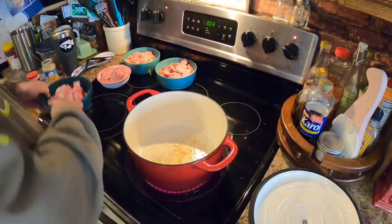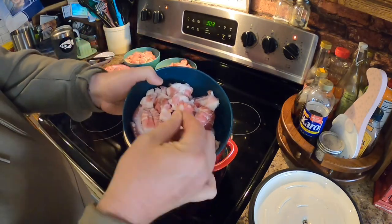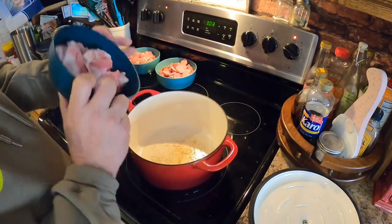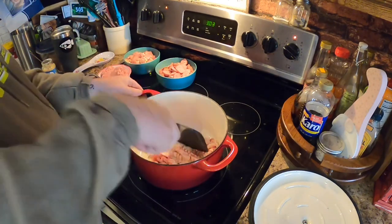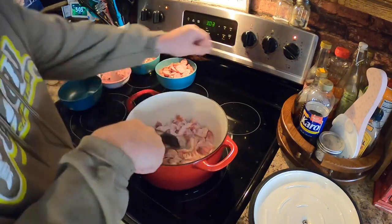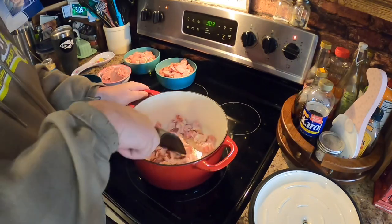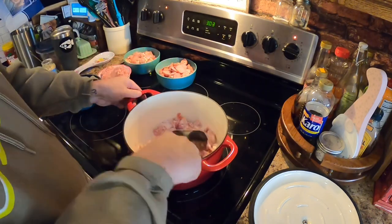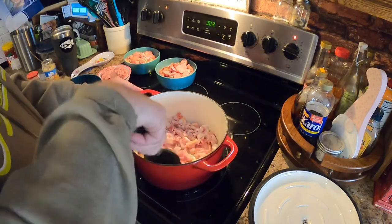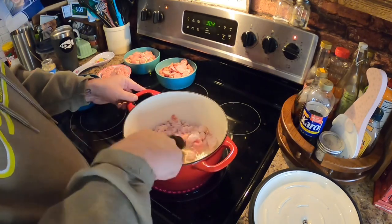We're at the stove and the first thing — this has got to go down in this sequence of events. We got our pound of bacon cut into little quarter-inch pieces. You want to place it in your cast iron pot like so, and we're going to leave that in there until it browns. We actually want the bacon grease off that — that's going to be part of the base of cooking this. Stir it up, get it all broke up.